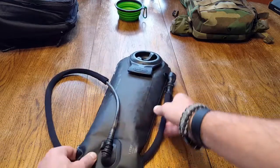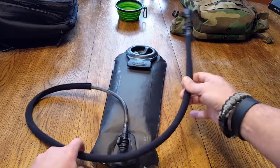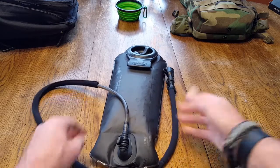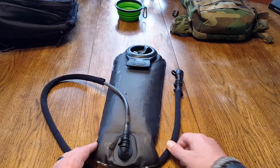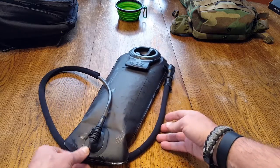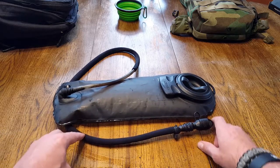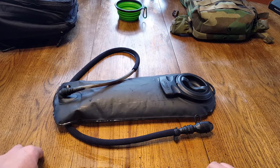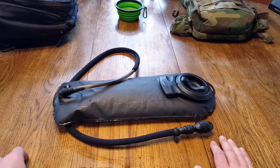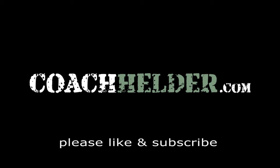If you need a hydration pack and can justify the extra weight — which I've given you my reasons for — this is something you definitely want to look at. The US military spec, the CamelBak name, the quality, the valves for easier water flow — it's all there. I'll list all the specific specs in the blog post at coachholder.com, so check that out. I hope you found this review useful. This is something I've used often, and if you add it to your kit and utilize it the right way, it's going to give you years of emergency preparedness value — and recreational value too. This is Helder, thanks for listening.